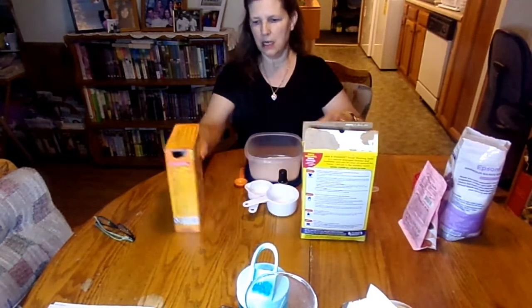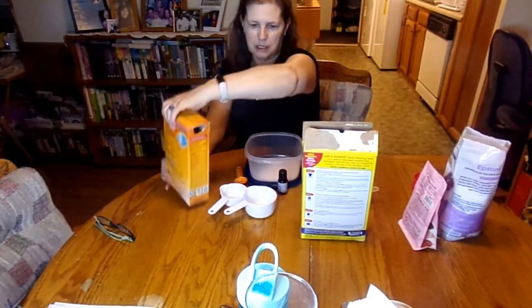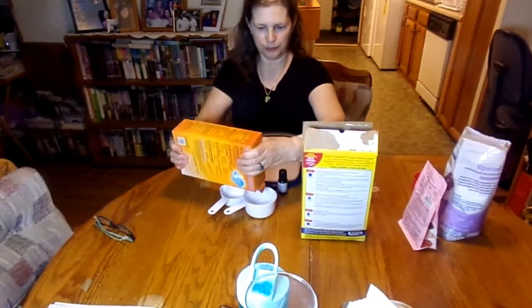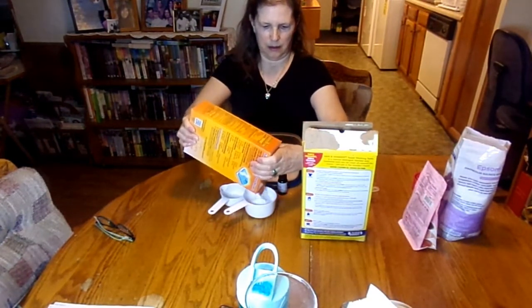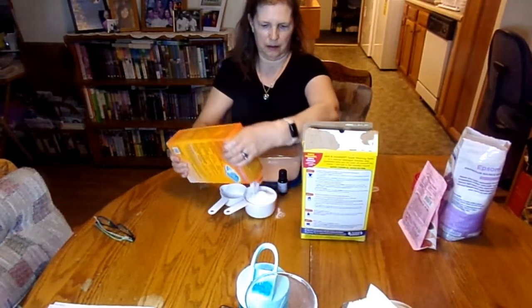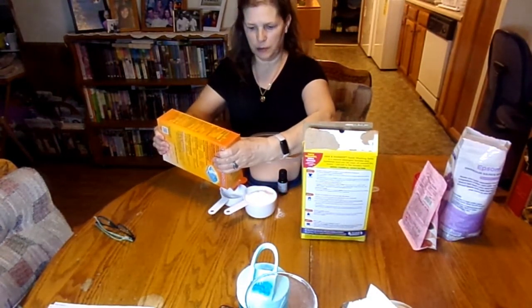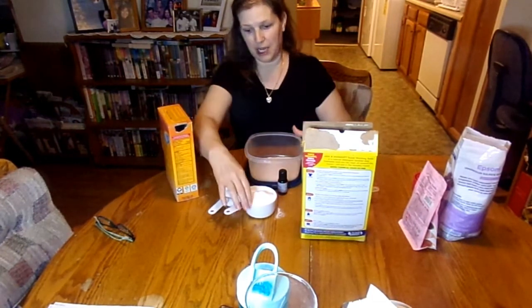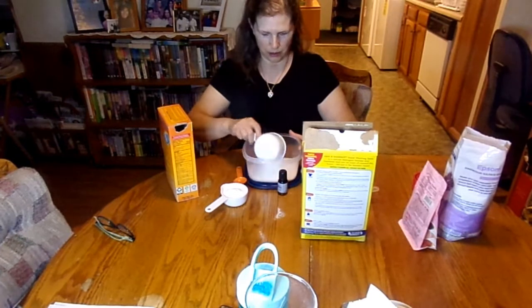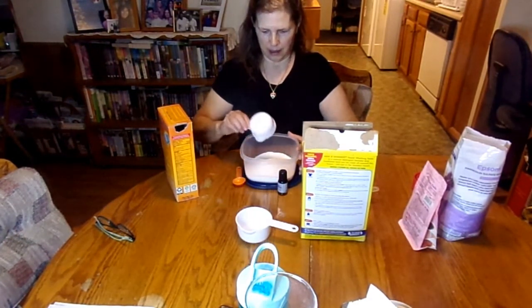Then we need one and a half cups of Arm & Hammer baking soda. I have my measuring cups right here, I'm just going to go ahead and measure this out. Baking soda is a natural cleanser. So in goes that.